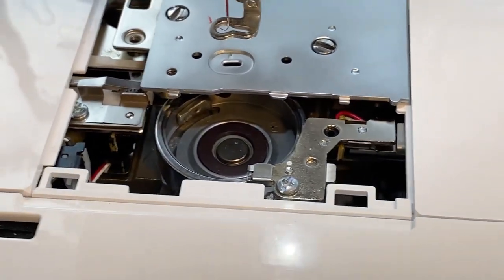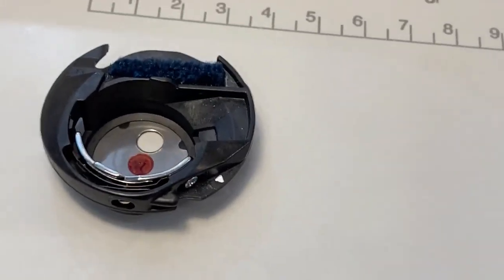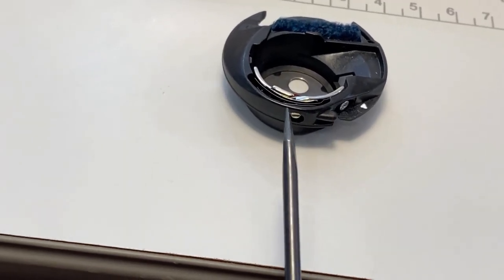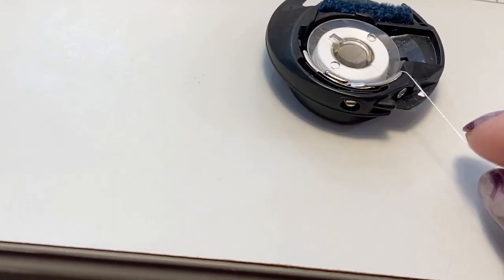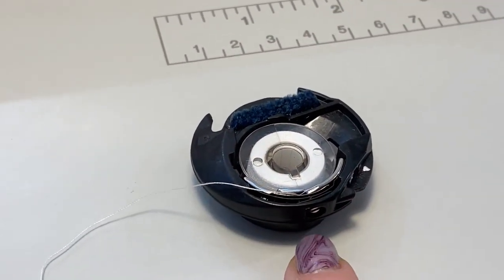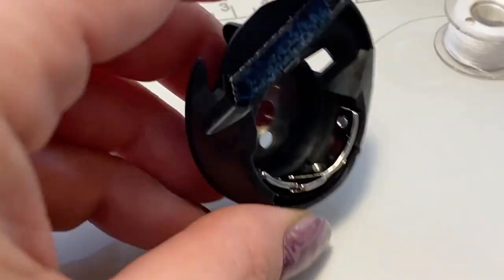This is how it looks without the bobbin case. This is the bobbin, this is the bobbin case, and this is where you adjust the thread tension. You use a tiny screwdriver and turn to the left to loosen it. If you need to tighten it, you go to the right. The thread goes through there — that's where you adjust the tension with this screw that tightens or loosens it.